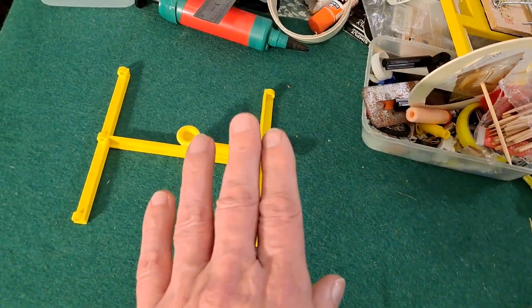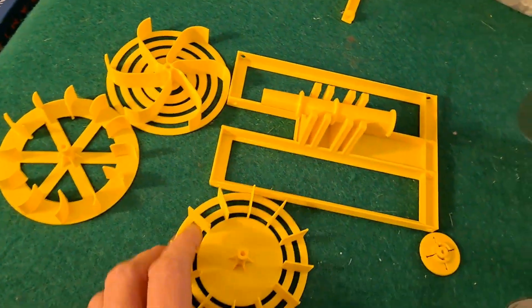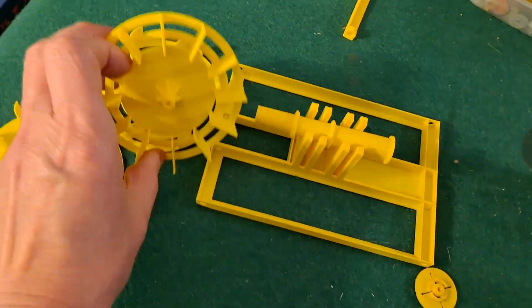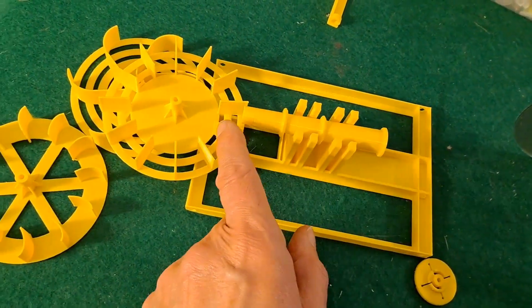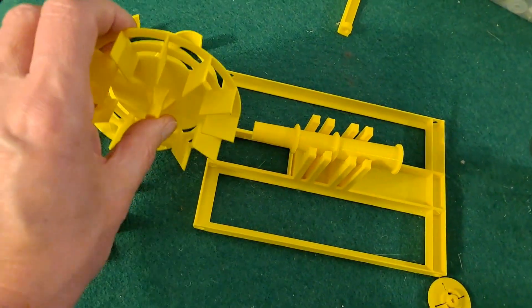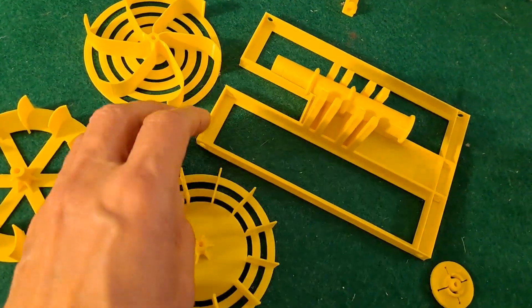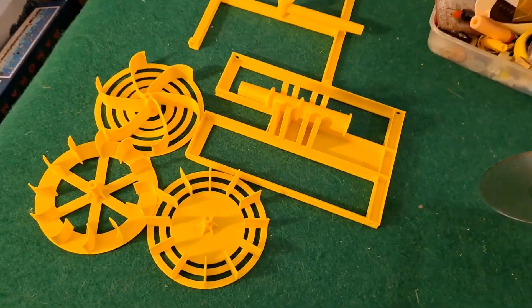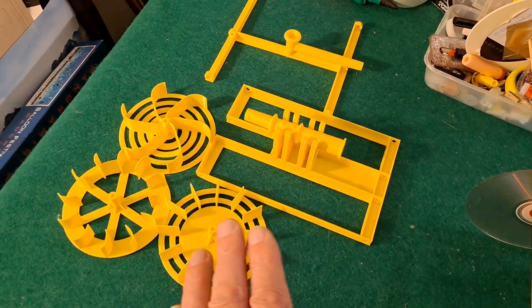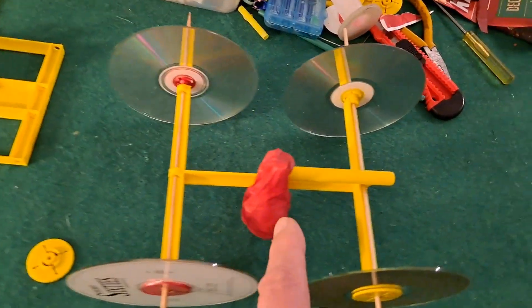I stopped working on that because I had a request to try a paddle wheel powered balloon car — the balloon blows air out there, that pushes the paddle wheel around which is connected to the back axle and drives the car forwards. That was interesting, but since I've done that and gone as far as I want to go on that for now, I've gone back to this one.